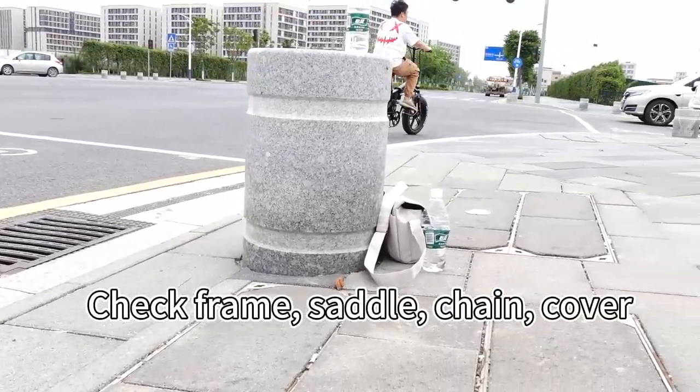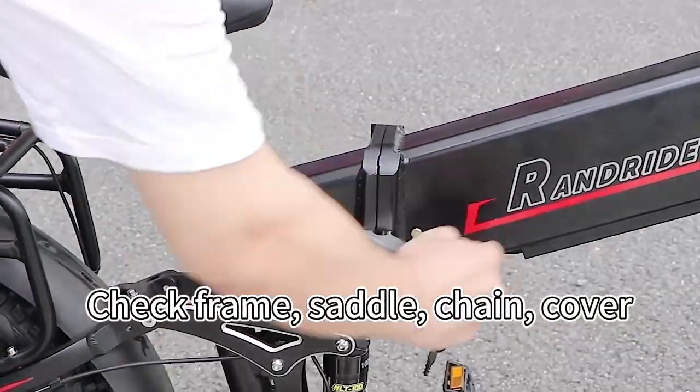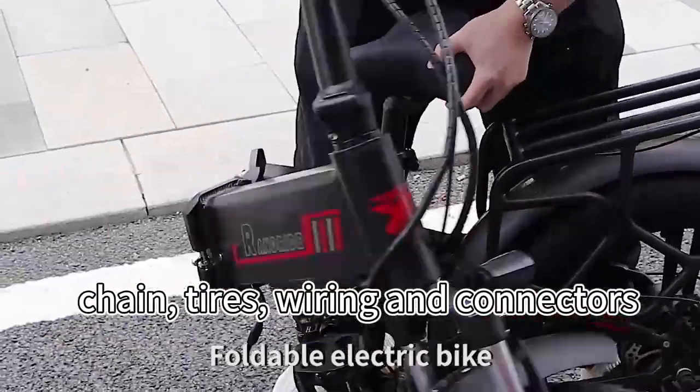Check Ring, Subject, Cover, Team, Tash, Wiring and Connector.